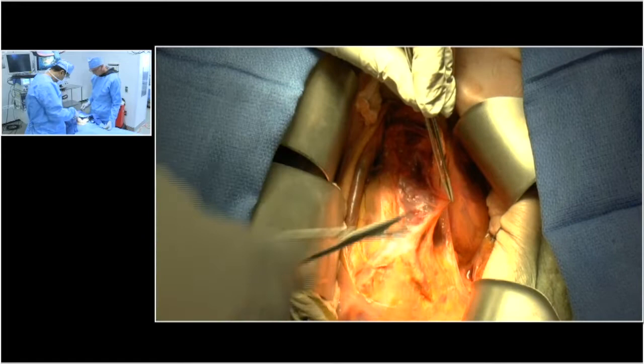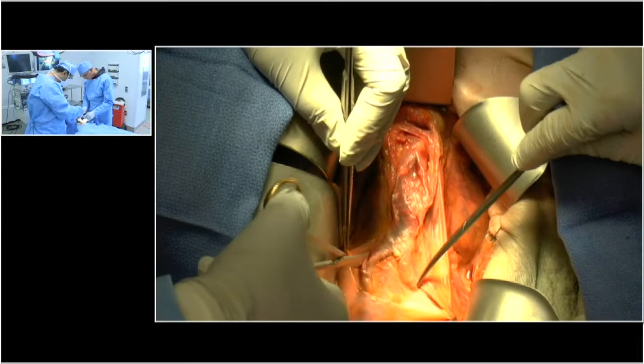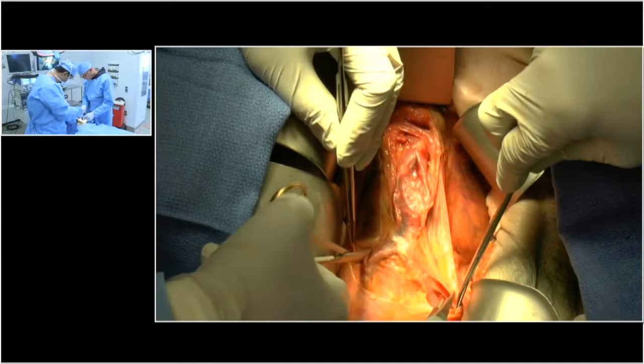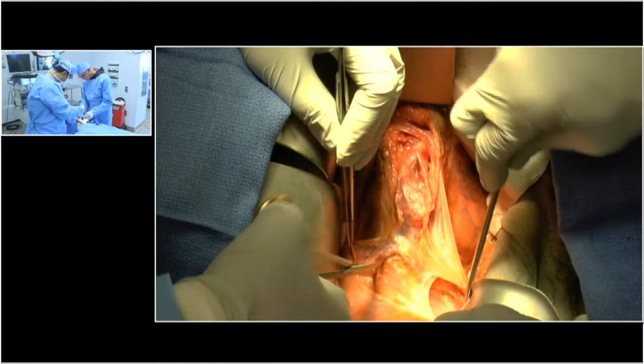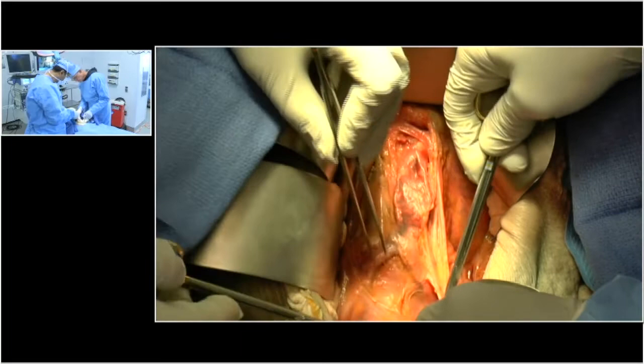When you dissect around the iliacs, two things you want to watch for: one is the ureter, and the other is you don't want to do circumferential dissections. You'll injure your iliac veins and that could be a disaster. For aortic surgery, you just want to expose enough to do your operation. Here you can see the ureter right here — the left ureter is usually right at the bifurcation.